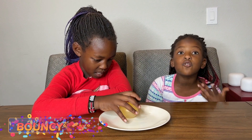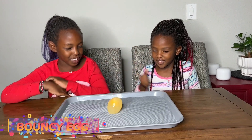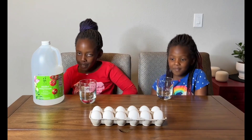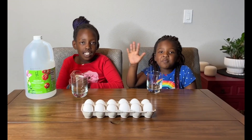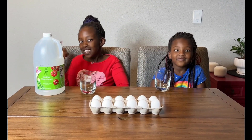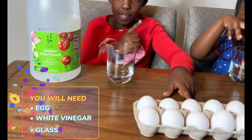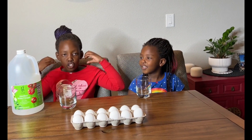We turn a normal egg into a real bouncy egg! Hi everybody, welcome back to Just Be Nia. My name is Nia and this is my little sister, Wymah. Hi everybody! Today we are going to be doing a super fun science experiment. For the experiment, you will need vinegar and eggs, and of course two cups. So let's get started — this will blow your mind!